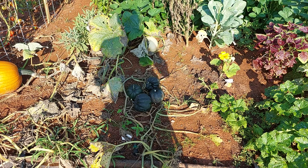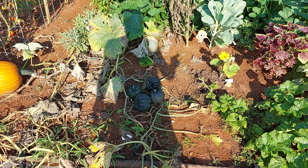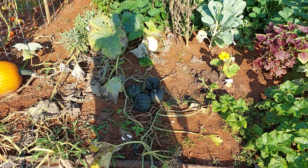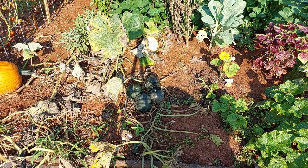Alright, going to make a quick video about acorn squash. Mine are ready to be harvested. The plant is basically dead. I'll show you a couple examples.